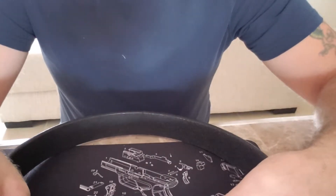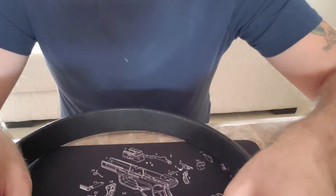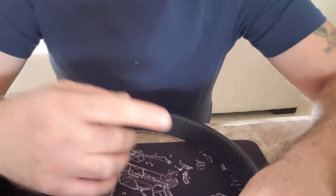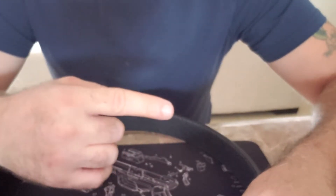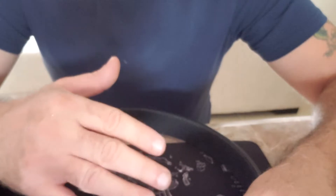Great belt. I originally followed exactly what they said on their website, but to me it was a little bit short — it was just barely getting into that extra loop on my pants, and I didn't like that.